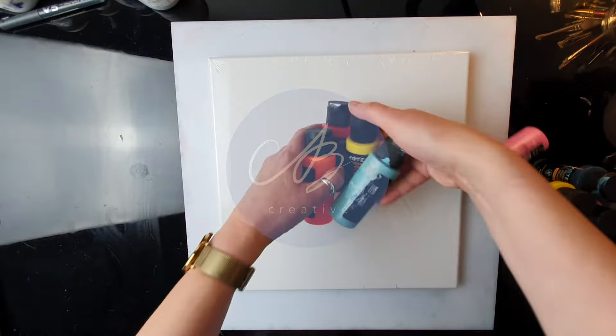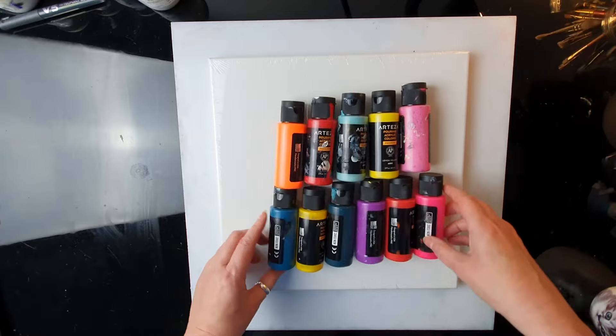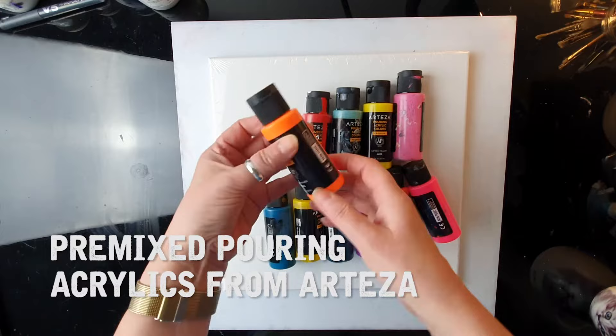I don't want to paint a regular pineapple. I think I'm going to paint some crazy, psychedelic, colorful pineapple with all these colors. They are premixed so I don't have to mix anything — they're just ready for pouring. Some of them are neon, some of them are just regular colors.